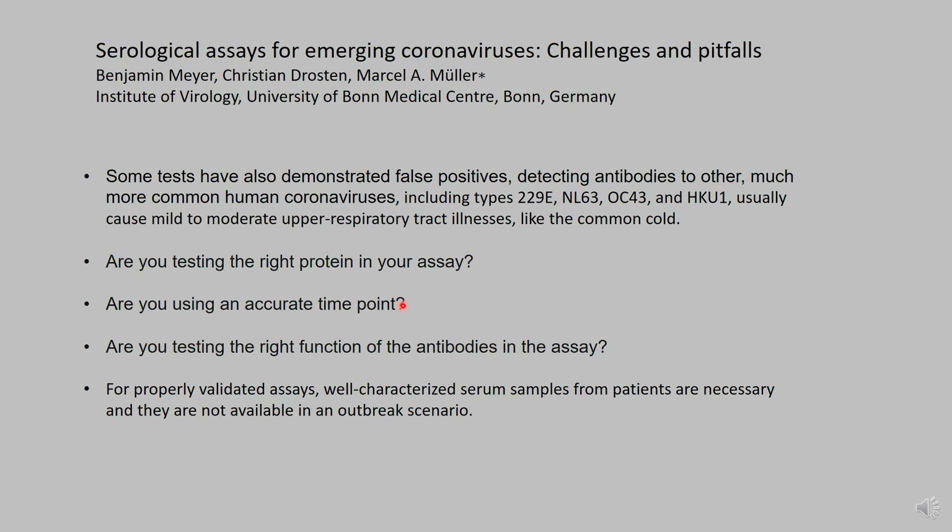The next consideration is: are you using an accurate time point? When would you collect blood samples from someone who's been exposed to SARS coronavirus 2 — is it a month later, two months later, six months later? That's an important consideration. The next consideration is: are you testing for the right function of antibodies? Antibodies can perform different functions. One important function is neutralization of the virus — preventing a virus from infecting a cell. Does your assay actually test for that function, or is it only testing for the ability of the antibody to bind a protein, like the spike protein? You have to think about whether that binding information is really useful if it's not testing for neutralization.